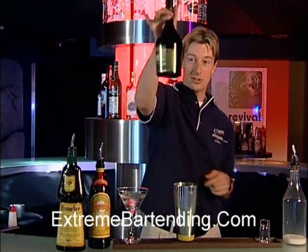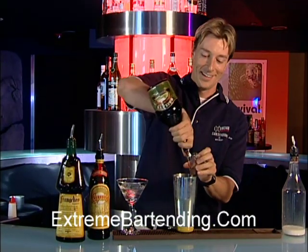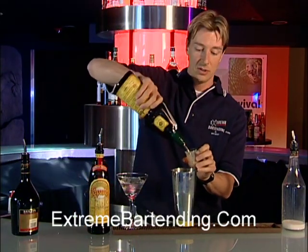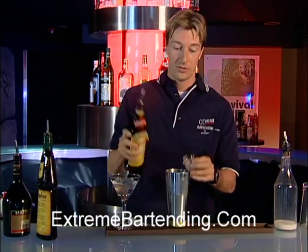It's a third of each: a third of an ounce of Baileys, a third of an ounce of Frangelico, and all important, a third of an ounce of Kahlua.